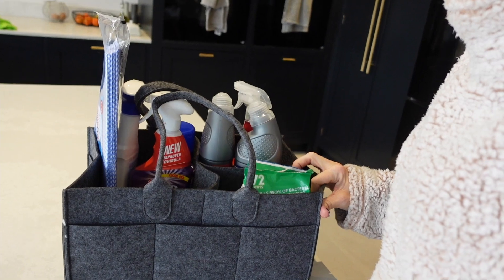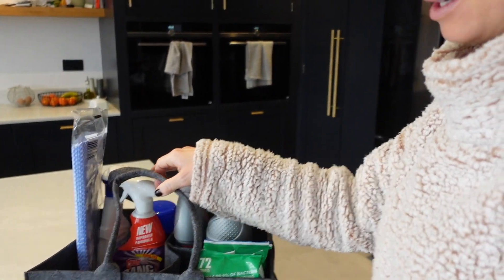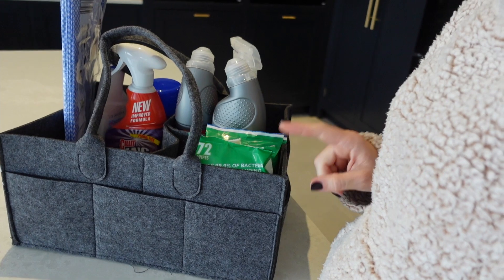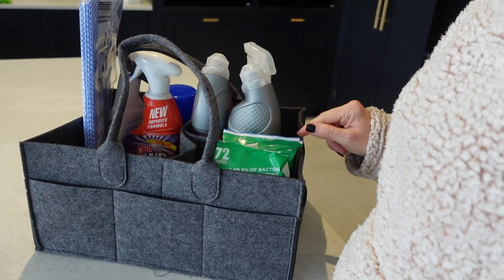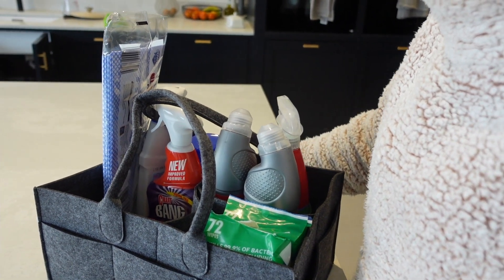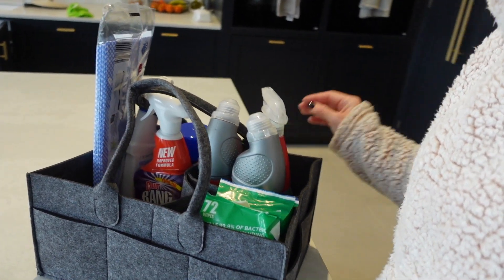I've got myself a little cleaning caddy. I went into Aldi yesterday — I think it was Aldi — and I love their centre aisle. This little caddy was there. I think it's actually something you'd normally have for a baby changing station, but I've decided it's going to be my cleaning station, so I'll just take that round with me as I clean. I've got this on but I think I'm going to be hot in about four and a half minutes so it'll probably come off quite soon.